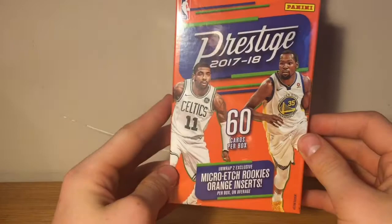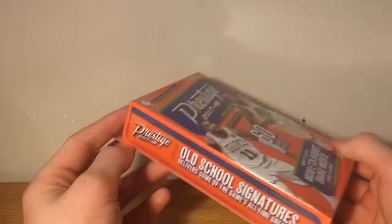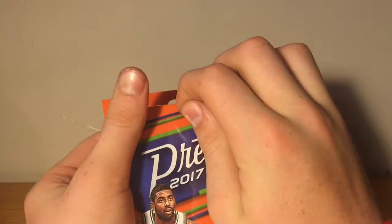60 cards per box, two micro-etch orange rookies. Look for exclusive mist parallels and old school signatures delivering some of the game's all-time greats. I just ripped a Donruss hanger box — that's the first video today — so if you haven't seen that video, go check it out.